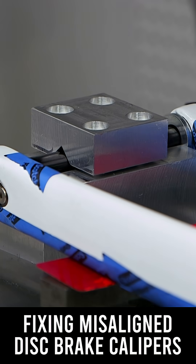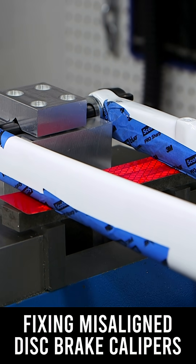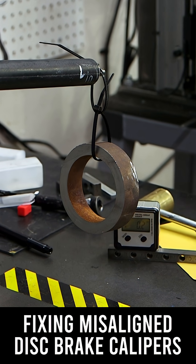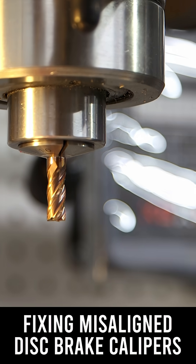I've got the fork clamped into that jig and I've got that jig clamped in the vise. I added a weight to the steerer tube — instead of trying to clamp onto the carbon fork, I didn't want to damage the carbon.